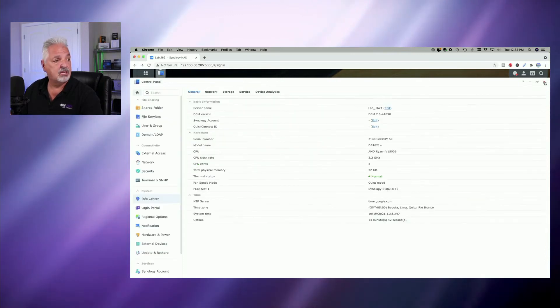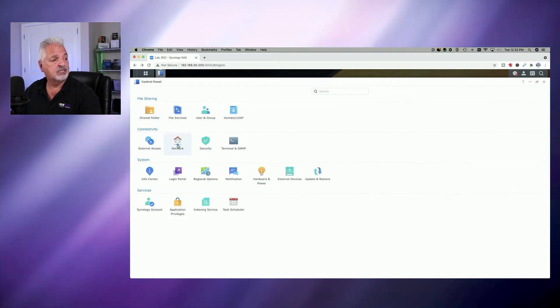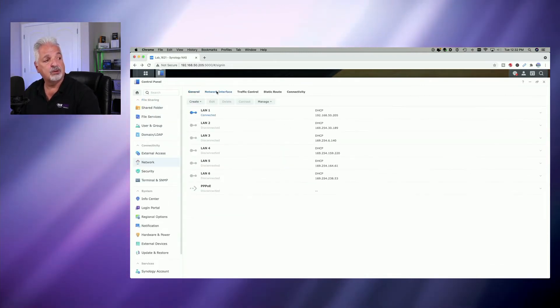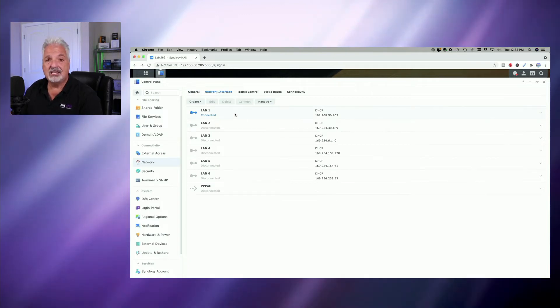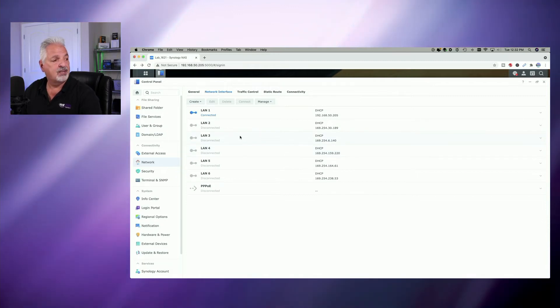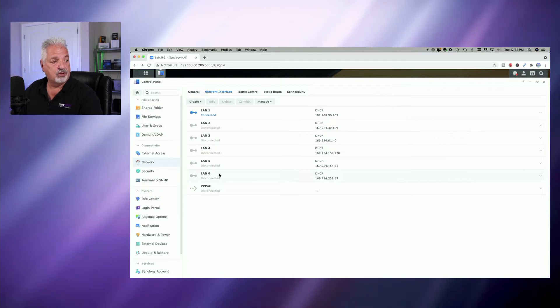Lastly, let's go check on the network card. Coming back to the control panel, let's click on the network icon and select Network Interface. Here you can see the list of RJ45 ethernet adapters. LAN 1 is the 1 gig port which is connected, and LAN 2, 3, and 4 are the other built-in LAN ports. LAN 5 and LAN 6 represent the two 10 gig ports on the PCIe ethernet card.